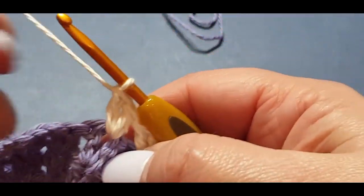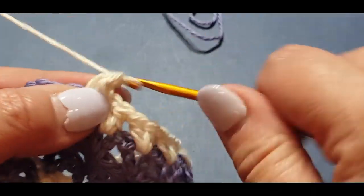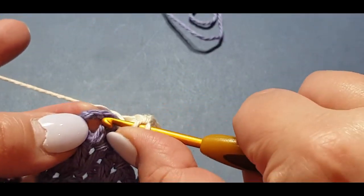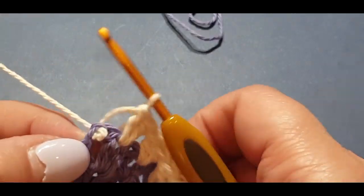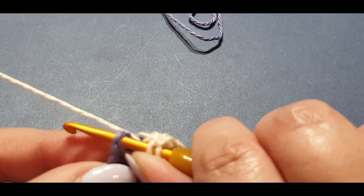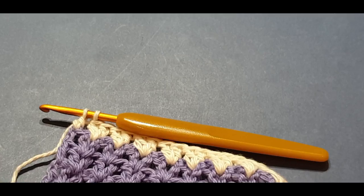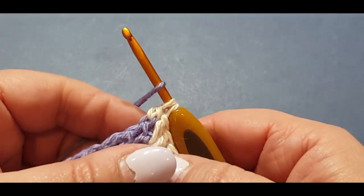We're only doing part one of the cravat tonight — part two will be joining the pieces and adding the border. Put your double crochet in that very last chain, pull through two loops and hold it there. Grab your purple again — we've got a few ends to weave in but only for the lower parts of the cravat, not the whole thing. Pull it through, hold all those loops.